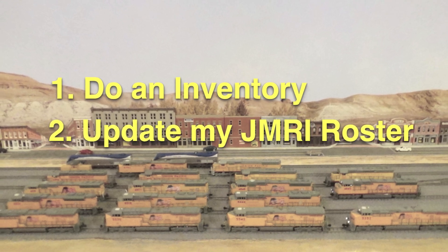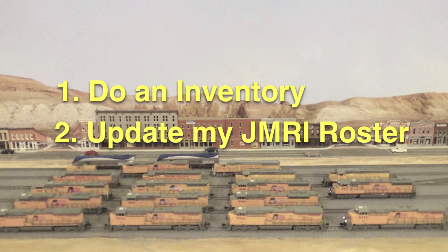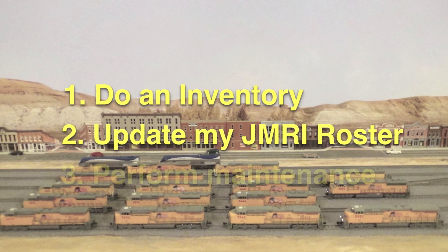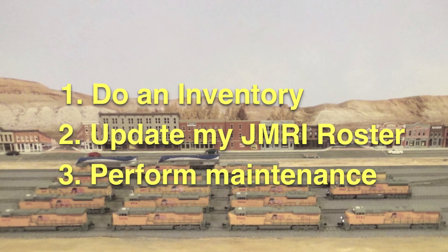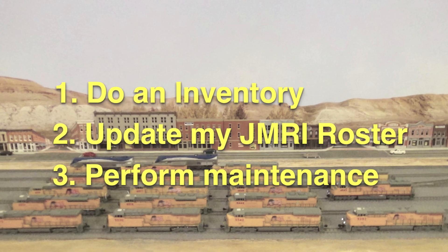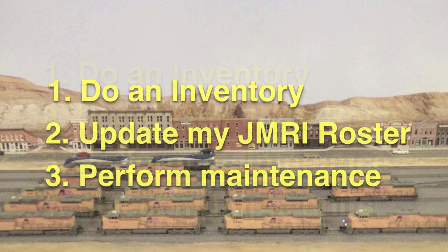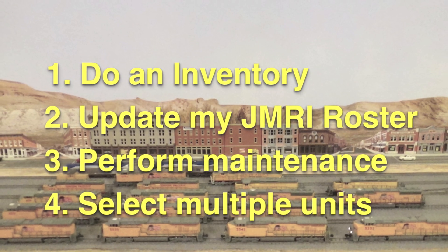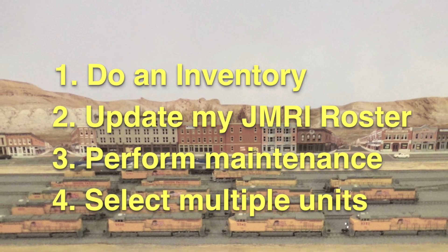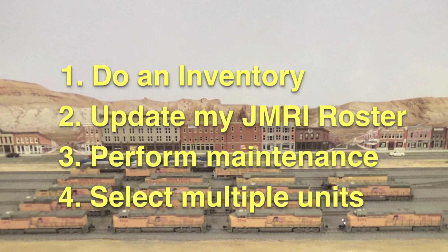Second, doing this will make it easier for me to update my JMRI roster one diesel at a time, which I haven't done yet after buying several new diesels. Third, it will be easier to determine which diesels I want to run together as multiple units and to speed match those diesels using JMRI.